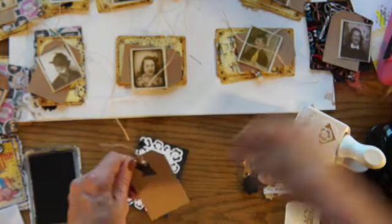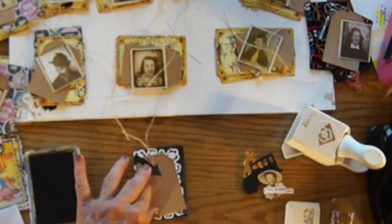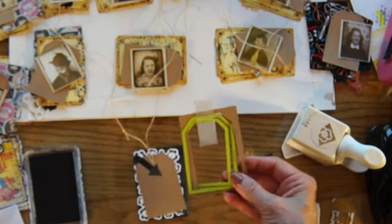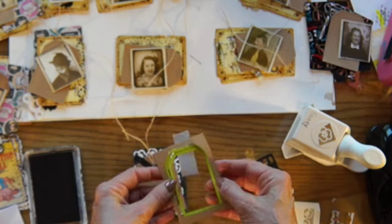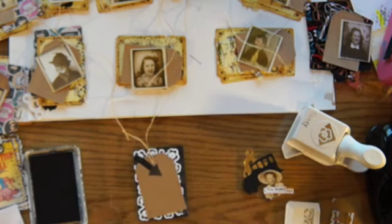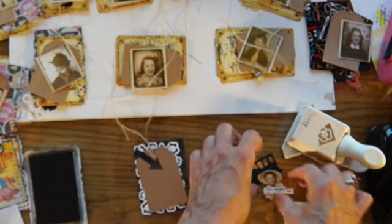This is another die from Fun Stampers Journey — it's really a fun little die. I have it taped together here, but it has two pieces so you can cut this piece and then add the dots. If you don't want the dots you can do it without them, but I like those little dots on there.